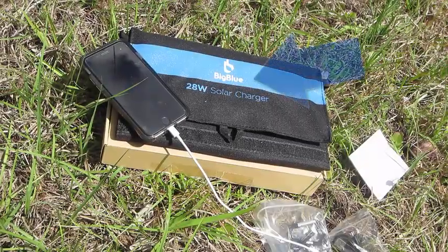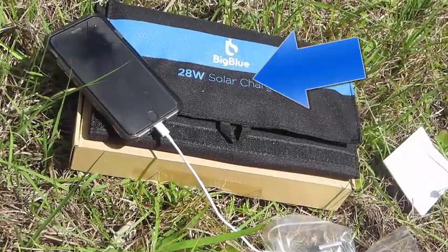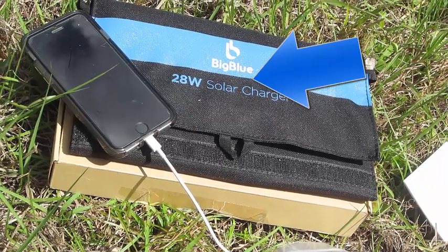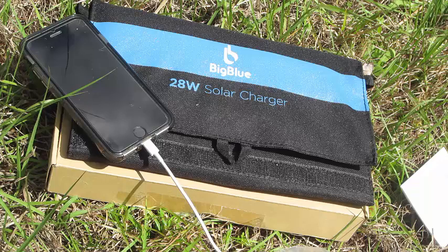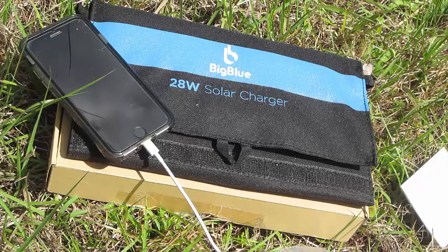This right here is an item made by a company called Big Blue. They offered this particular solar charger in two different models — one is a 21 and the other is a 28, like you see right here in front of you. This one here I was given kindly by the company to review, so I'm going to show you all what this item can offer.